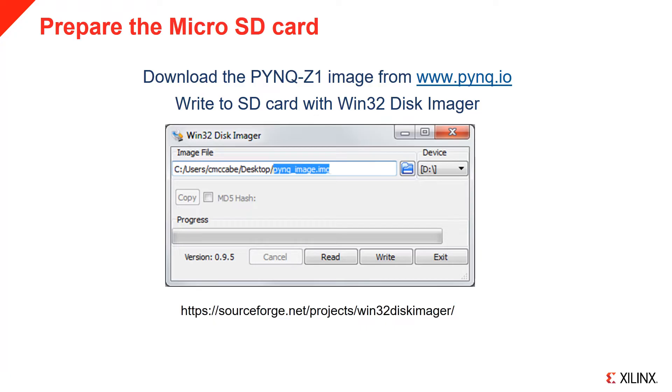You will need to extract the image and write it to a microSD card. If you are using Windows, you can use the free program Win32 Disk Imager as shown here. Select the image file and the drive letter of the target device, which is your microSD card, and click Write. We recommend you use a card at least 8GB in size.